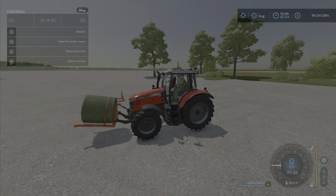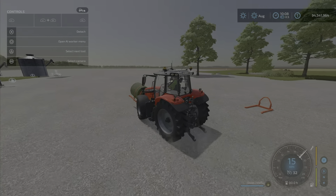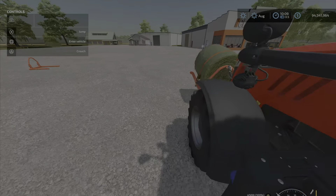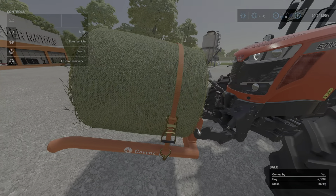You lift it up, you strap it on, and there it is — like so. We've had a few of these. I like the strap; the strap is good.